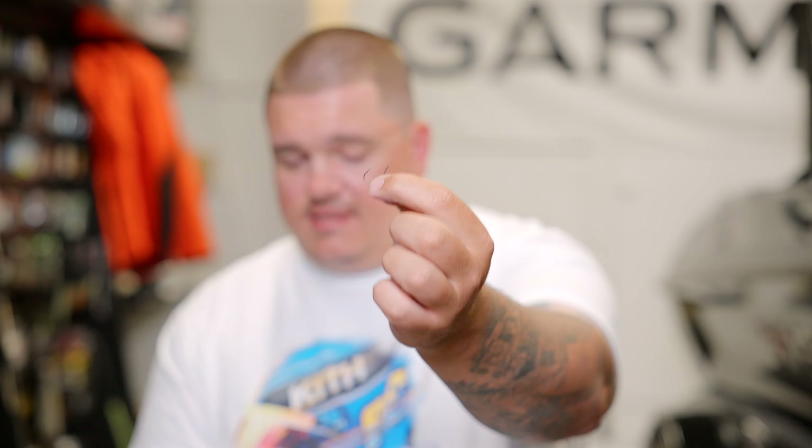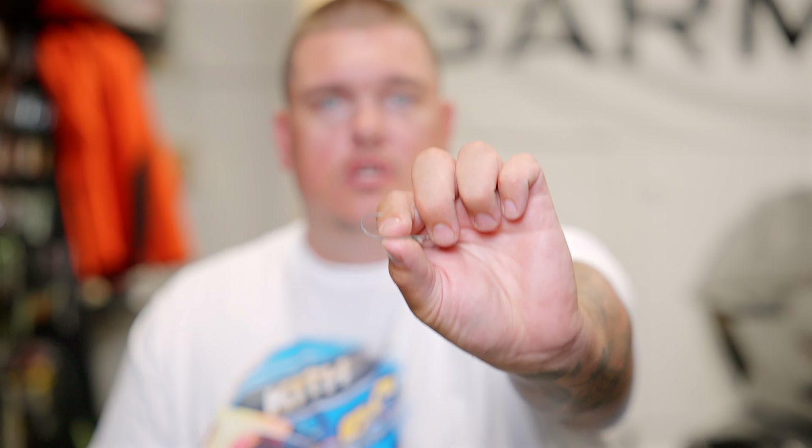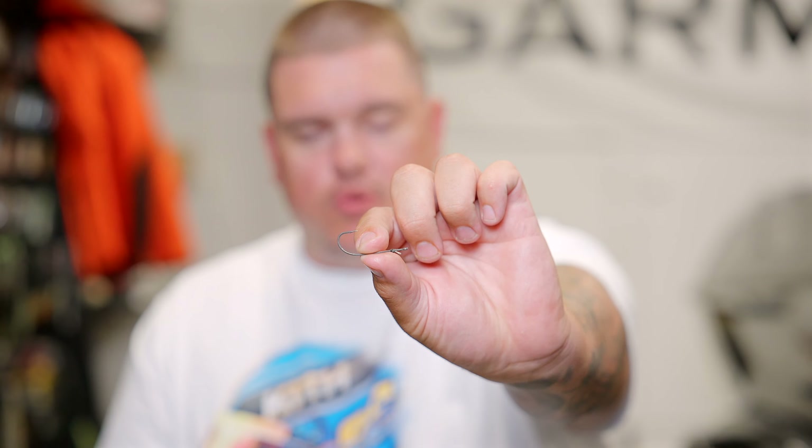For hooks, there are a few I really like. Decoy makes a great hook — the Shot Rig. The Ryugi Fog Shot is ultra popular. One of my favorites is the G Finesse Amart in a number two. We also throw the Nishine Lure Works DS hook, which is a unique hook that serves a special purpose. I don't get too complicated. I'll run a number two for most things, but if I'm using a dice-style bait I go down to a number four for a better hookup ratio.